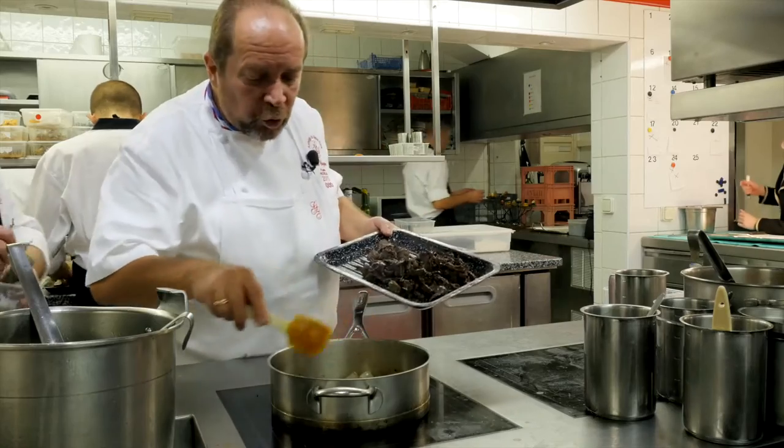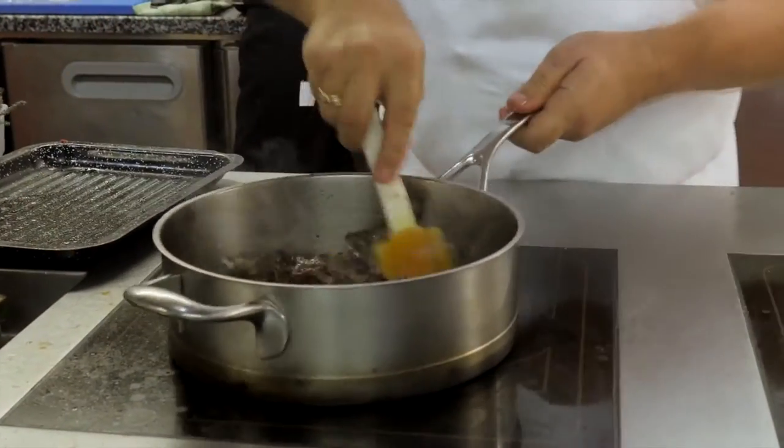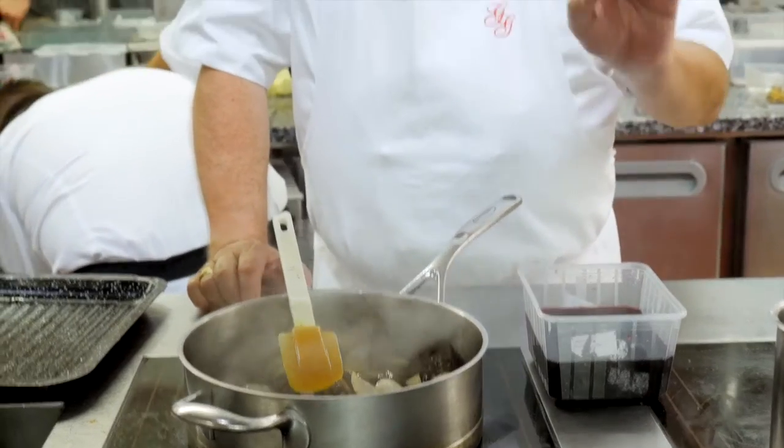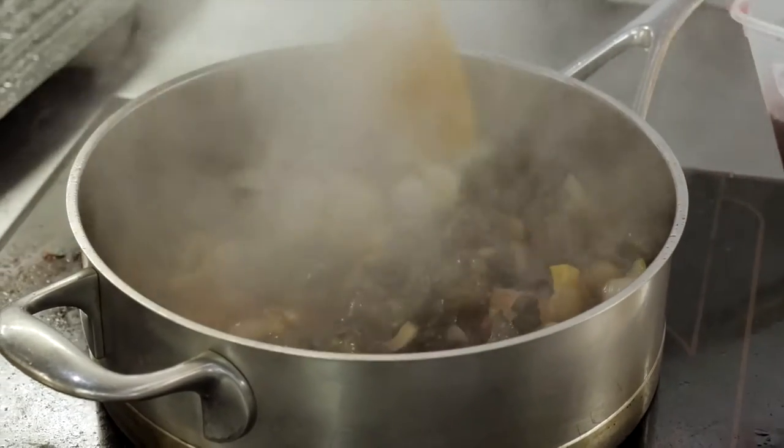Et à nouveau dans la casserole, on va faire revenir quelques oignons. Les oignons sont bien sués, sans trop de coloration. On remet les carcasses de palombe. Ça c'est le vin dans lequel on a poché les poires. Donc les poires ont été pochées juste avec un peu de vin, un tout petit peu de sucre, cannelle et badiane. Tout simplement. On va déglacer avec ça pour décoller les sucres.